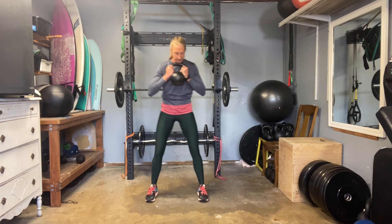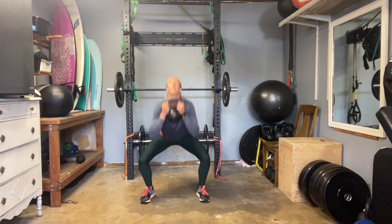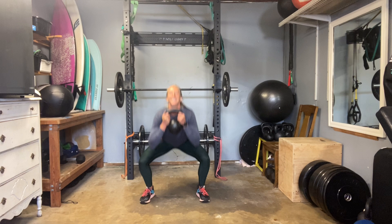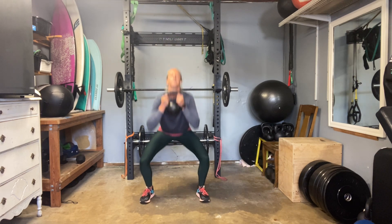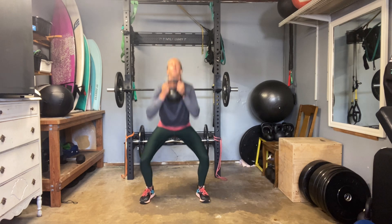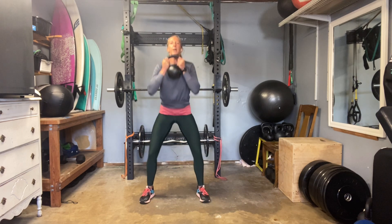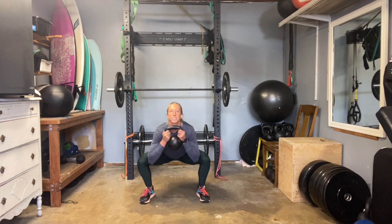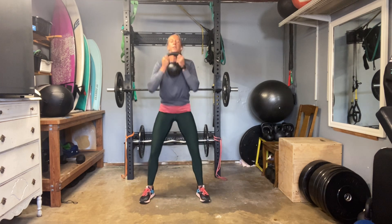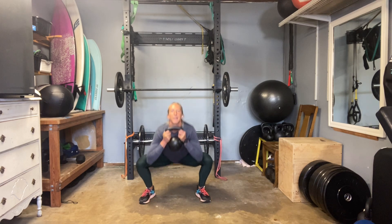Here we go for 20 — remember, we want to try to get nice and deep. There's 10. Connect with the body — what's going on? Find flexion through the inner thighs. Support, don't forget about that core. Last five: four, three, two, and one. Beautiful.